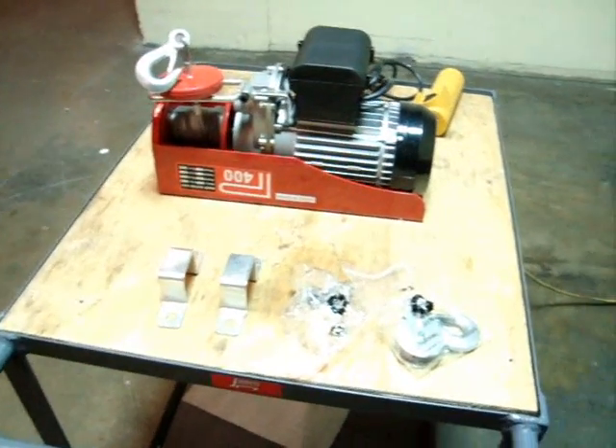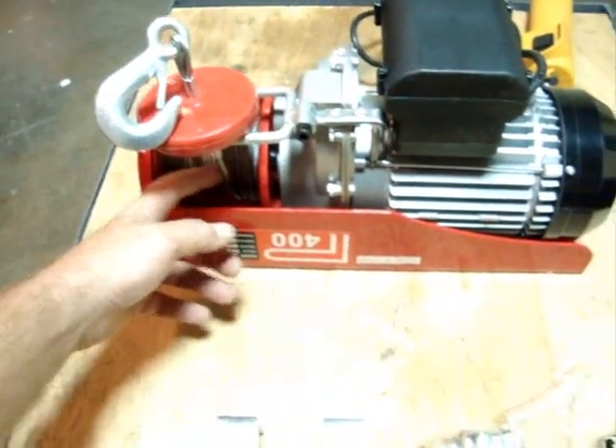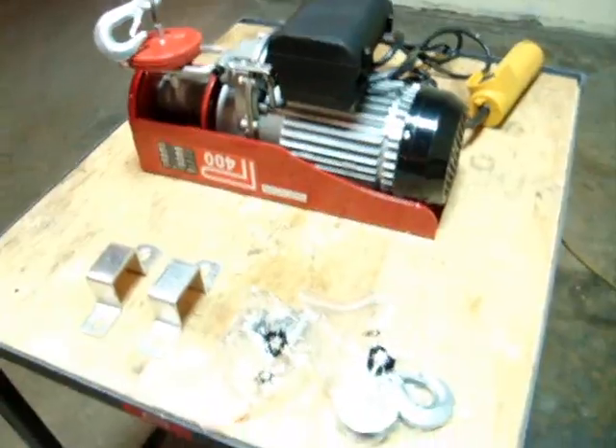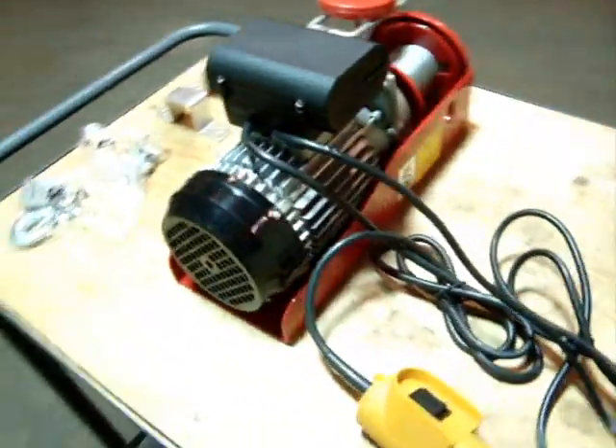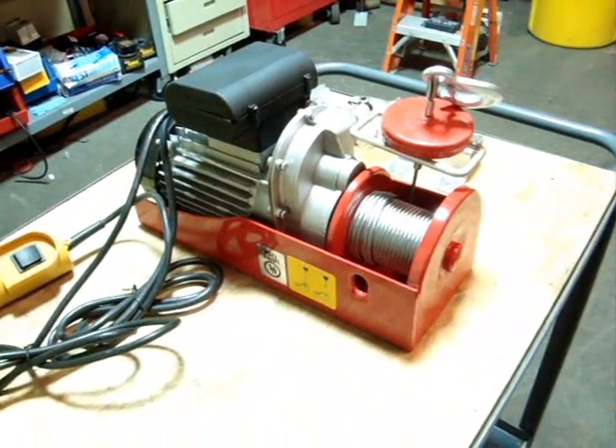Here we have a 400 pound capacity overhead hoist. It's a cable hoist type, 850 watts. It's an import model. It appears to be unused and in good condition, and it does run.